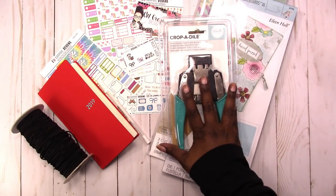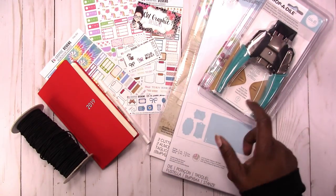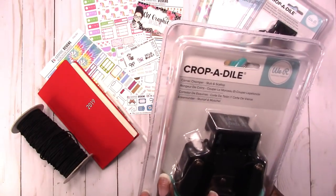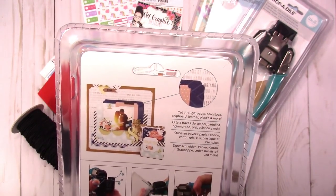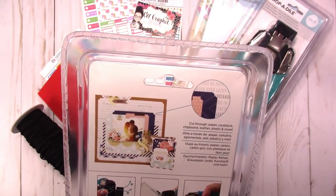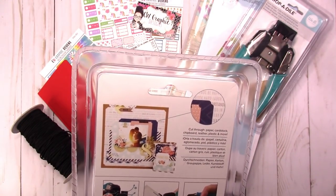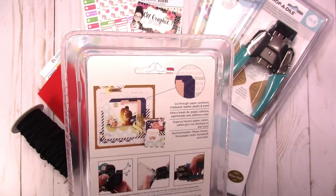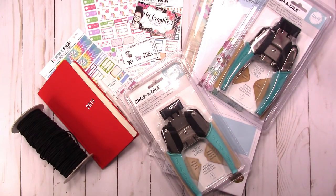These were on sale for 40% off plus I had a 25% off coupon. I also got this — the corner chomper Stub and Scallop, which makes this design here. I've seen this and thought they didn't make them anymore, but I'm glad I was able to find it. I also have the one that does the slant that you can use to make tags, but I really like this one. Again, 40% off plus 25% off with the coupon.